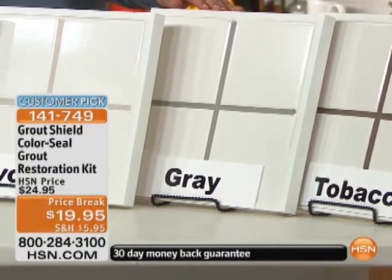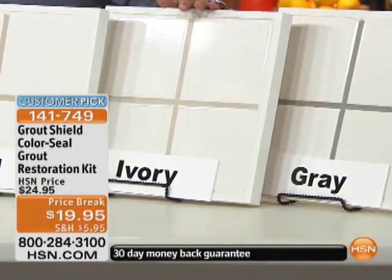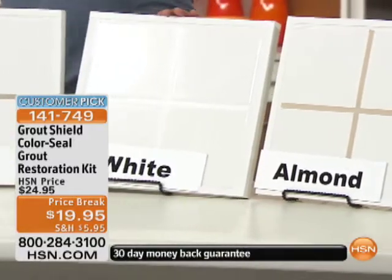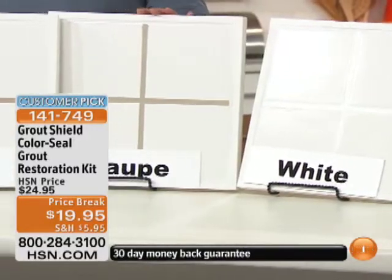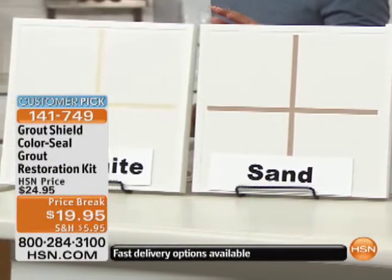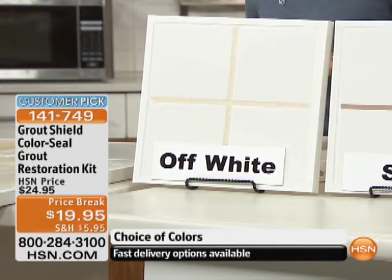Whether you want to choose a new color or match back to what you have, this is what's available: tobacco, gray, ivory, almond, the classic white, taupe, sand, and off-white. And all of these bright colors are all of a sudden an actual choice because you are going to be sealed and protected.